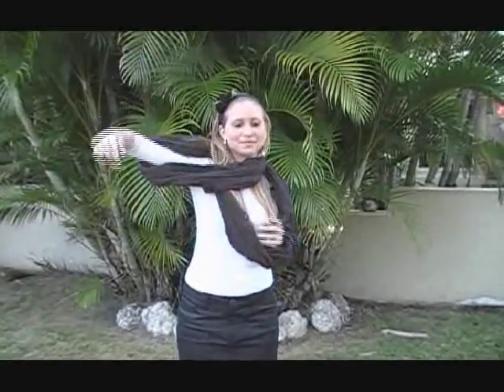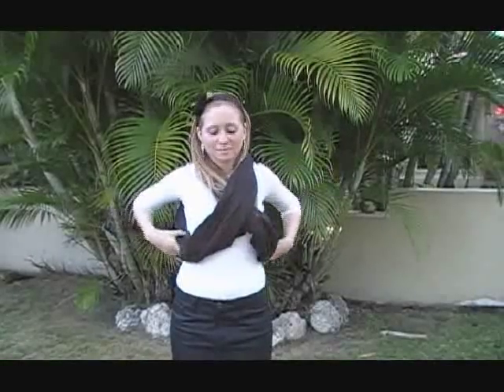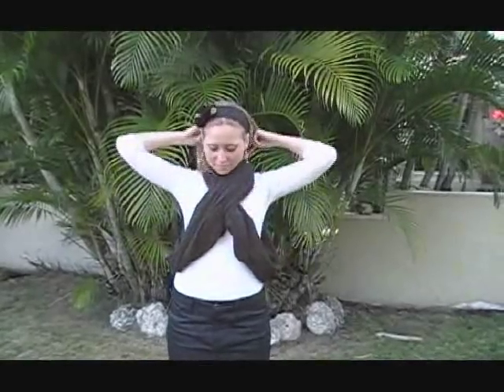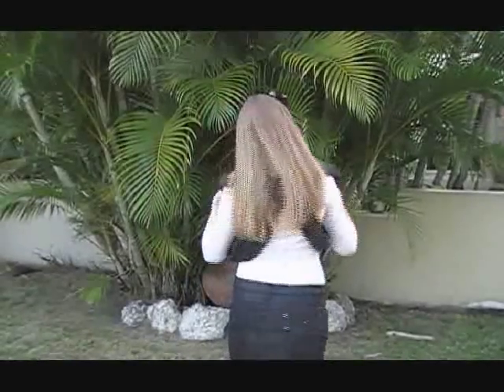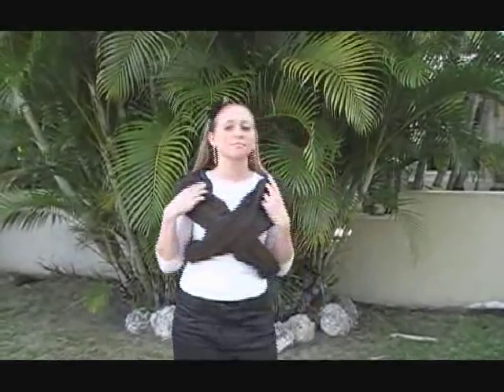Now separate the loops, placing one arm through one loop and the other arm through the other loop so that it crosses at your front and at your back. Now it's on — it's that easy.